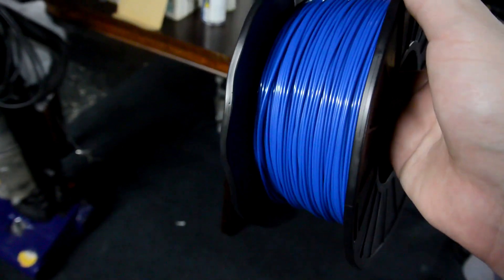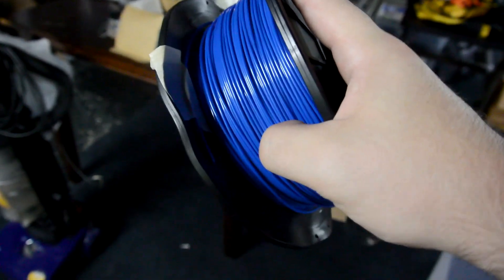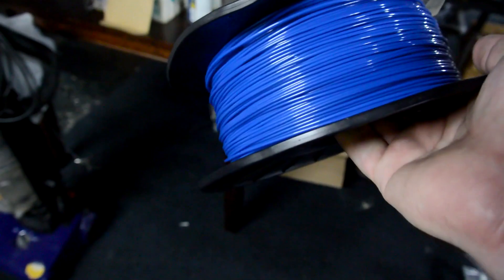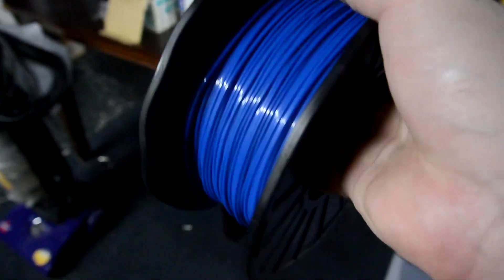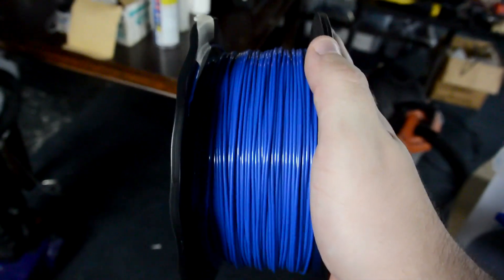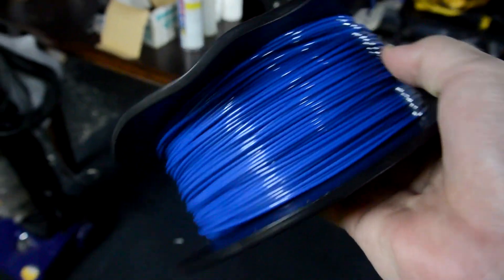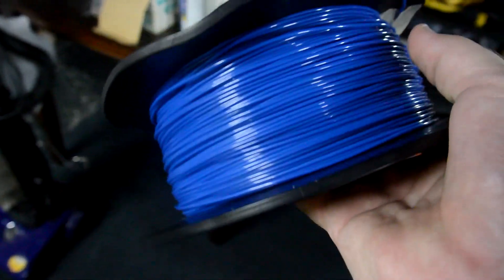Hey everyone! Some of you may remember my constant struggle between my filament and wonderful Florida humidity. This plastic, both ABS and PLA, tends to soak up moisture from the air like it's no one's business. And that can cause problems with print quality because the moisture in the filament starts to boil and it causes bubbles and pits in your prints.